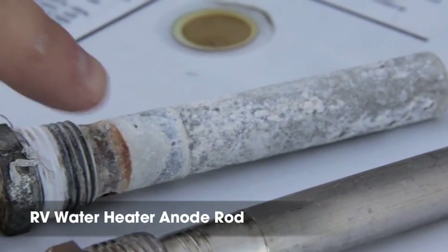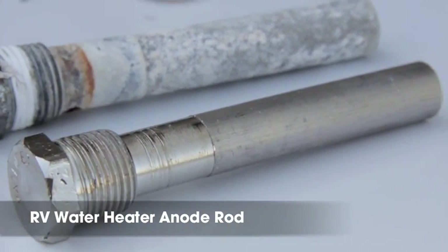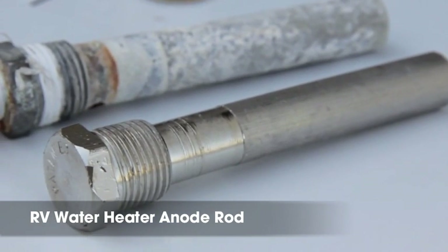You can see the corrosion that is beginning on this anode rod that we have removed from the water heater. Here's what a new anode rod looks like. Inspecting and replacing your anode rod on a regular basis will help extend the life of your water heater.